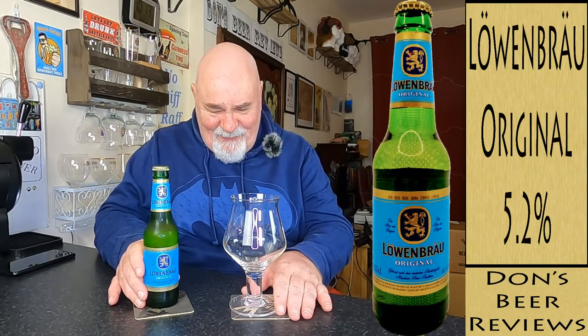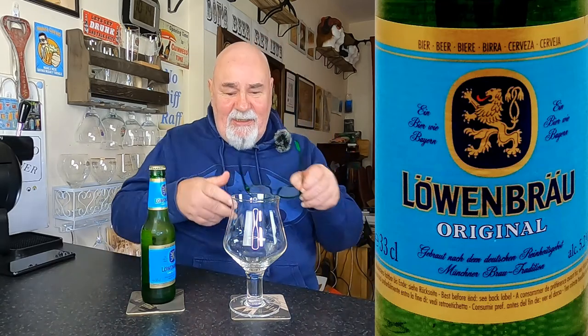Hello again, welcome back. This is an old classic that I haven't had in many years. It's Löwenbräu. Apparently that's how you say it — it's not Lohenbräu, it's Löwenbräu. I stand corrected.